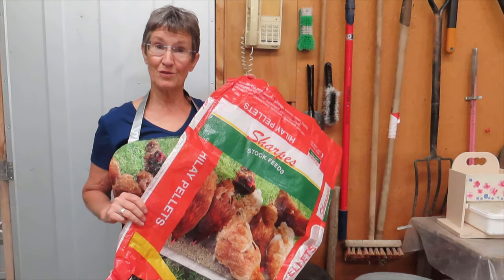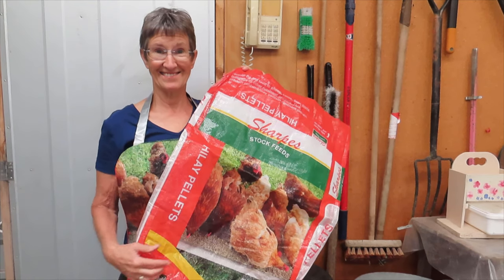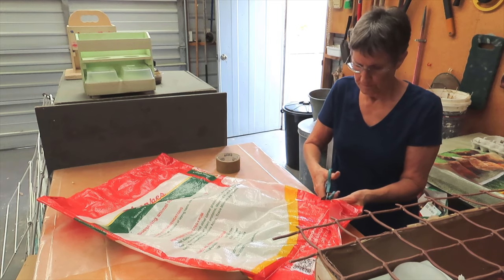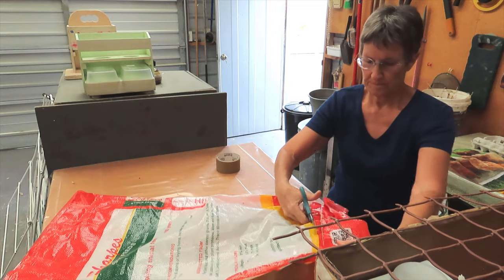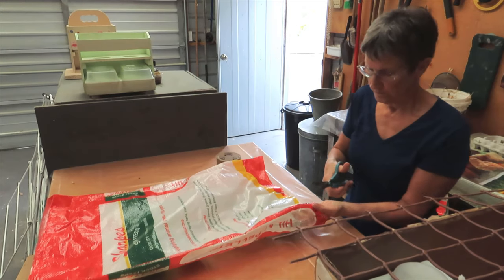The bags have got this cute picture of chickens on the front, so I wanted to make the most of that. Since I want to see the picture twice, I need two bags. If you didn't care about that, you could easily make this with just one bag. Pretty much all you need apart from empty feed bags is some duct tape.